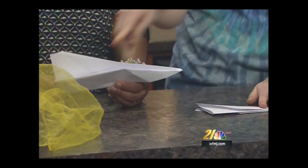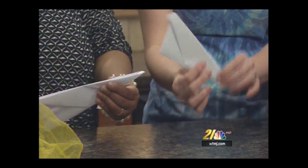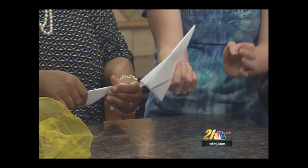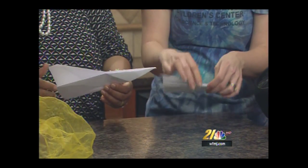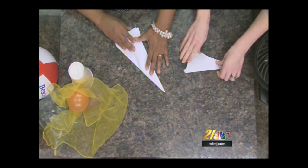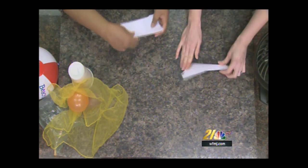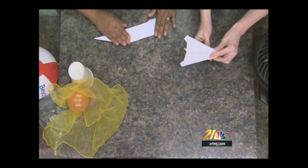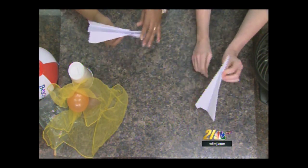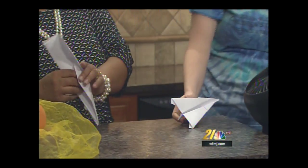Now you get to make your wings. We've got the body and the nose, but if we were to fly it just like this we don't really have much to get lift — nothing to hold it down. You can make the wings as big or as small as you'd like. I like to make them nice and thin. Then you open it up and you've got a plane!